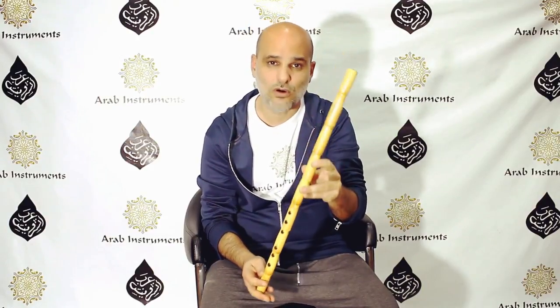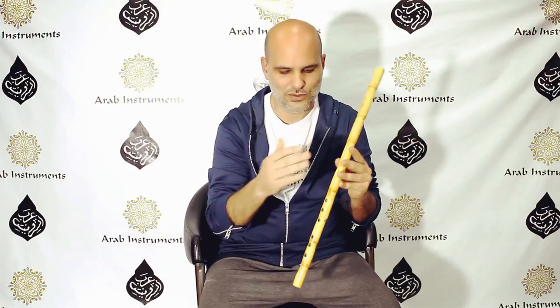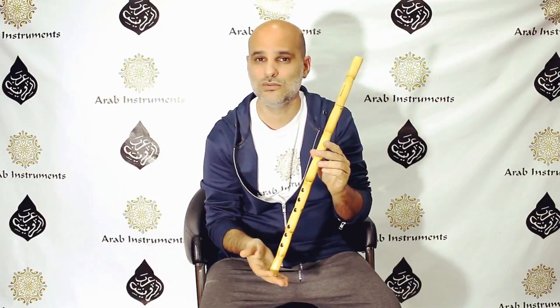It was made by Ahmed Abdel Ghani for Arab Instruments with our specifications. And I use it just for everything — for recordings and for performances. And whenever I need this sweet Middle Eastern timbre, I use this nay. It's perfectly tuned, and I recommend it so much.